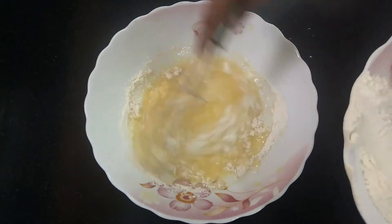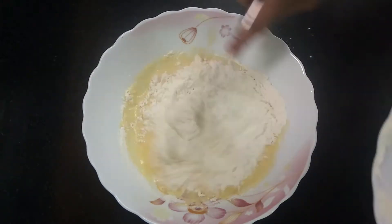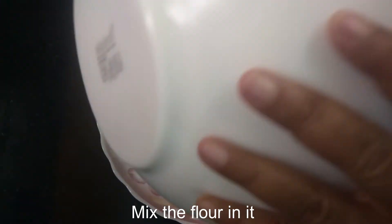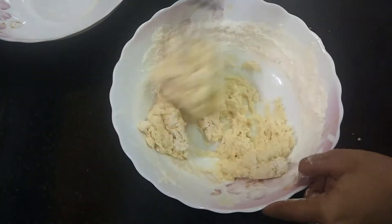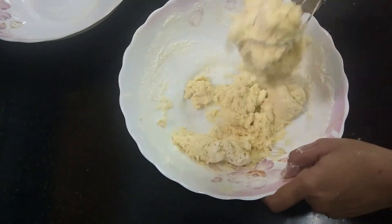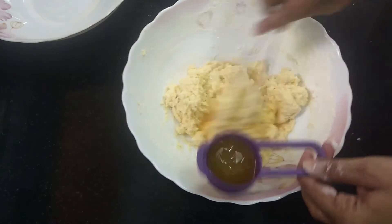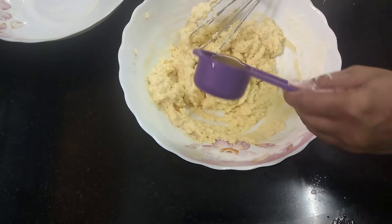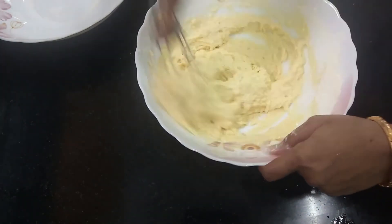We mix it carefully so there are no lumps. We mix it with 1 cup of orange juice. We will mix it a little bit and add a little vanilla essence.